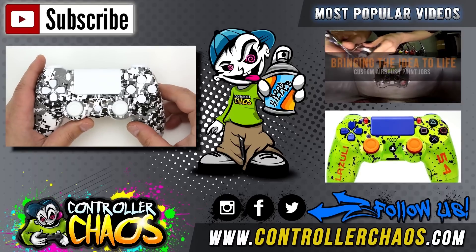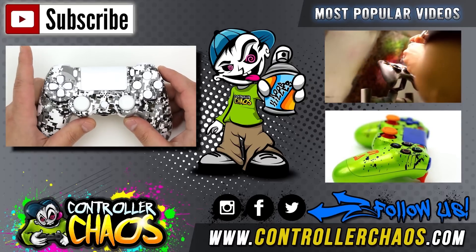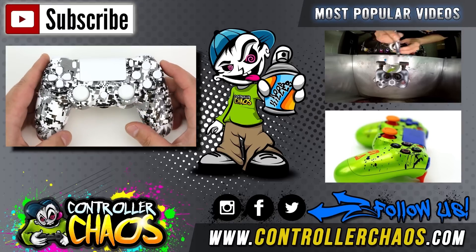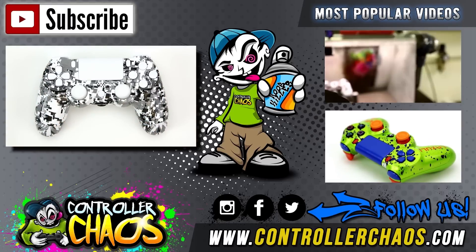If you want a behind-the-scenes look, don't forget to click the top right video for a tour of our facility. Be sure to click the top left button to subscribe to the channel if you haven't already. I'm Evan for Controller Chaos — thank you for watching.